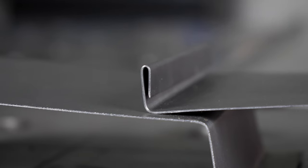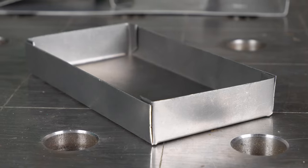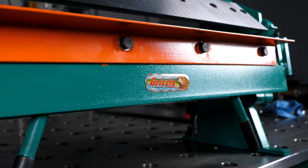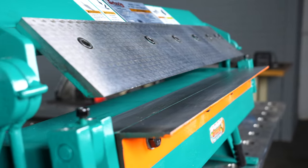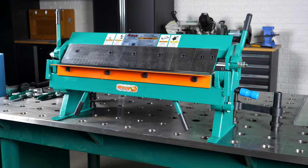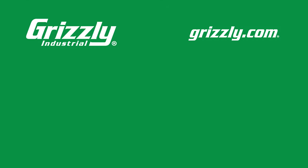Whether you're in need of complicated brackets, gussets, boxes, or fixtures, the Grizzly 24 inch pan and box brake is sure to become an indispensable piece of your metal workshop — all for a price that won't break the bank. Visit grizzly.com for more information and to get yours today.